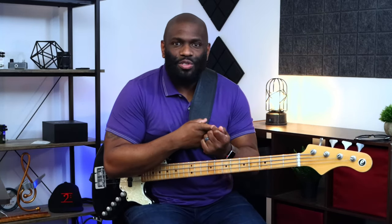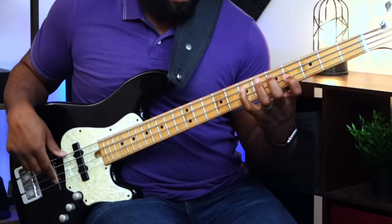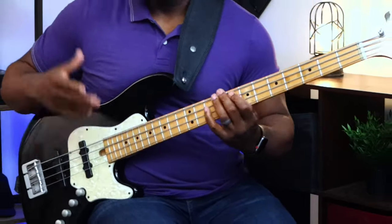Instead of playing the modes consecutively up the fretboard where every root note starts on the same string, let's switch it up a little bit. You would normally see the modes played like that on the bass, and there's nothing wrong with that, but since we're in the key of G major, we can utilize the A string with our root notes as well.